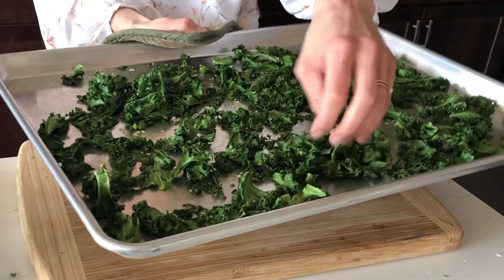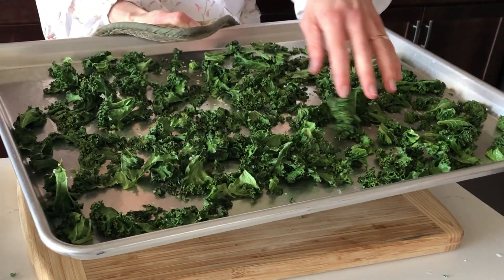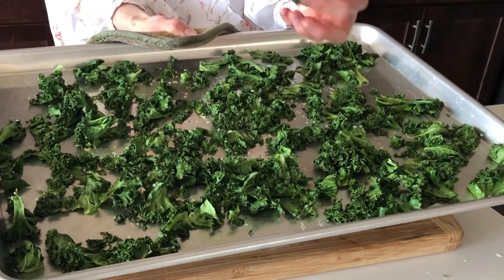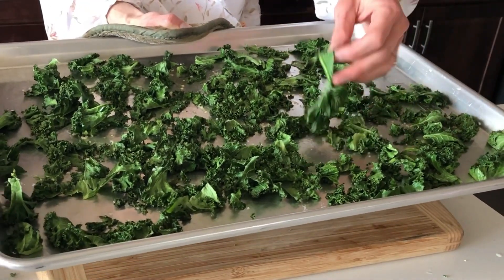If you do need to store them, you can store them in an airtight container at room temperature for a day or two. You can also store them in the freezer and they'll keep their crispiness a little bit better. But honestly, I would recommend eating them right away.